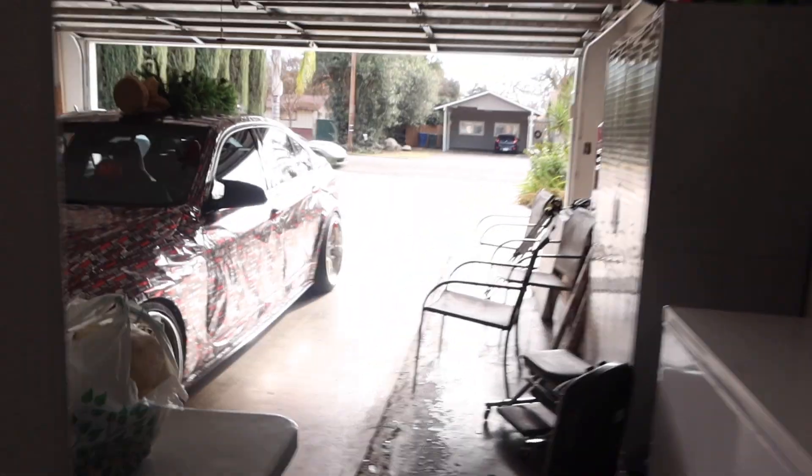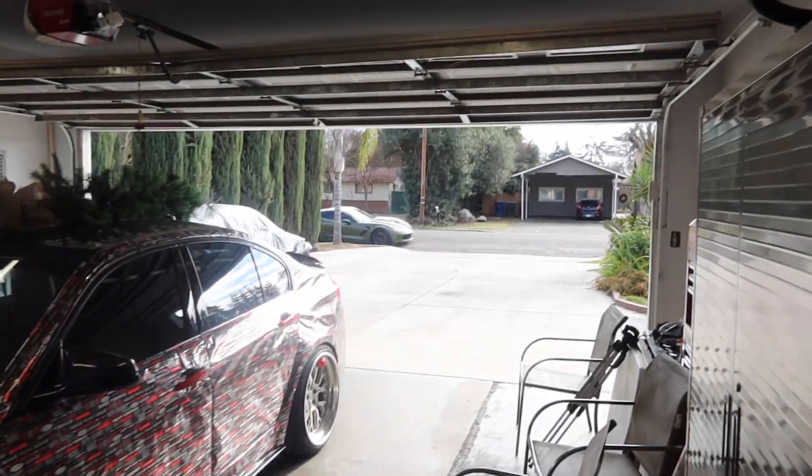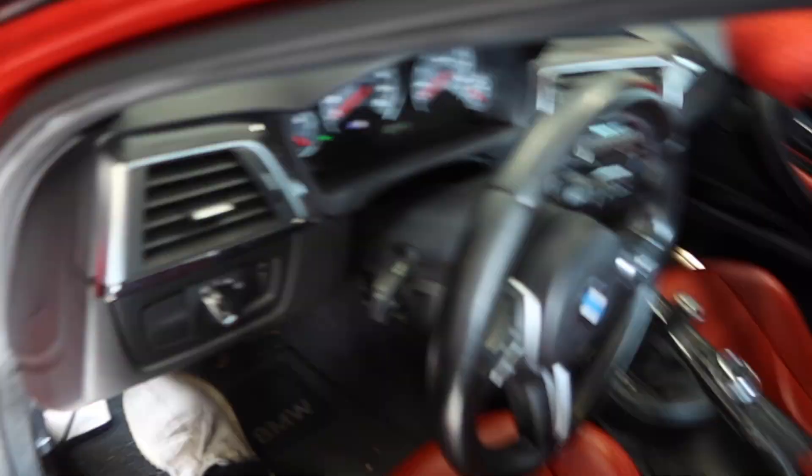My cousin Sammy might meet us over there also, but we got to work on Sammy's car today — we got to change some things we didn't change last time. I think we got to do a transmission flush or something like that. We'll do those things and see what the day has for us. We're gonna be taking the Christmas-wrapped M3 to the car meet.